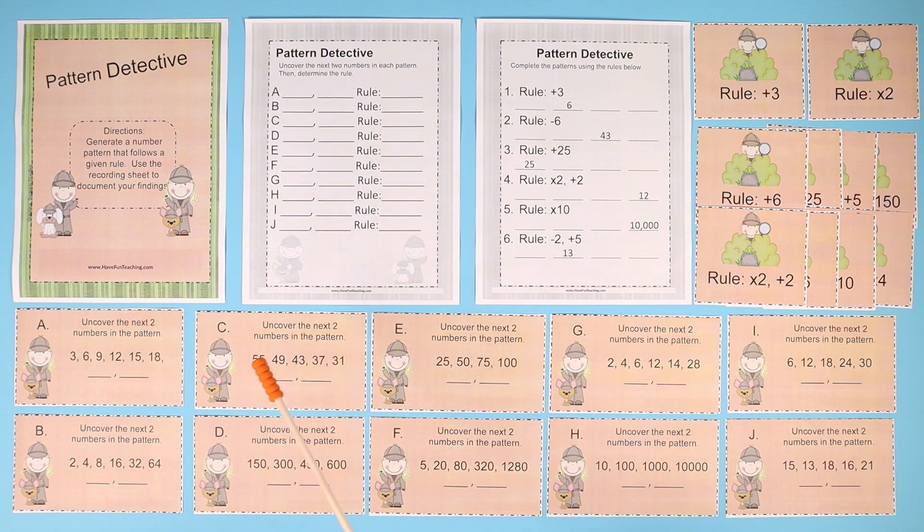The directions are: generate a number pattern that follows a given rule. Use the recording sheet to document your findings. So in the center, they can have this answer sheet to write when they match a card, a pattern, with the rule.